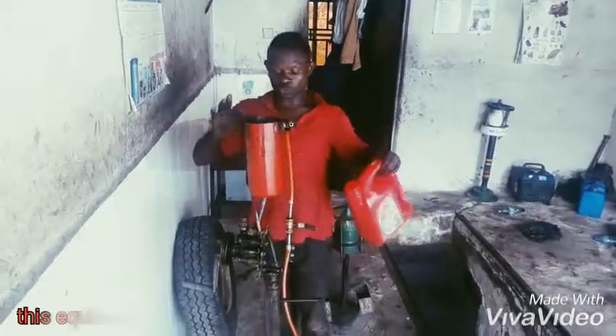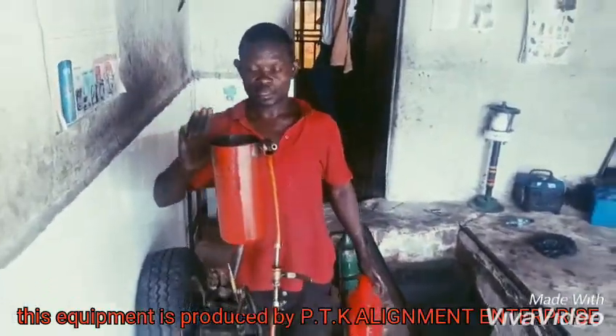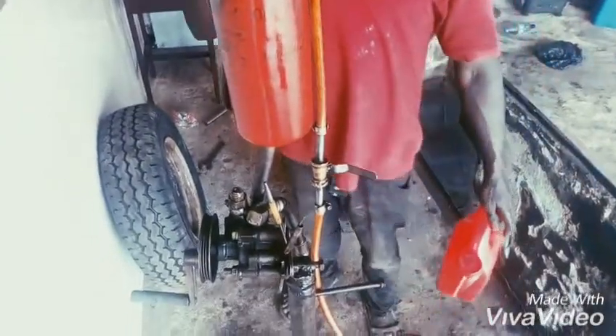This is a 3DK alignment reduction. This is my product — a Gyaoi pumping machine. We have another port that we use to pump the oil.